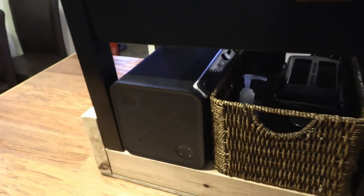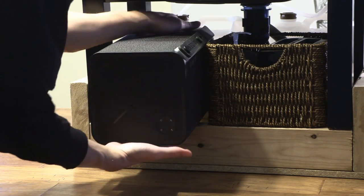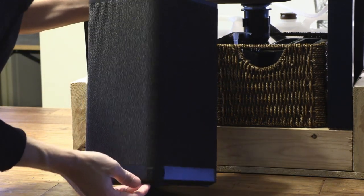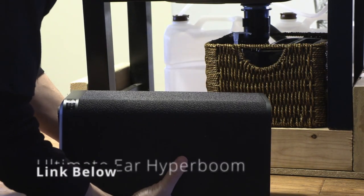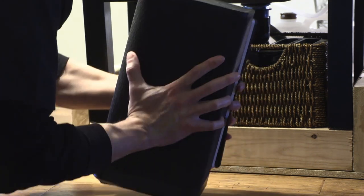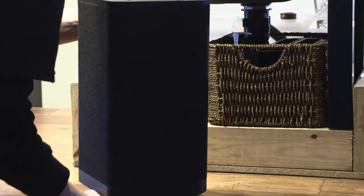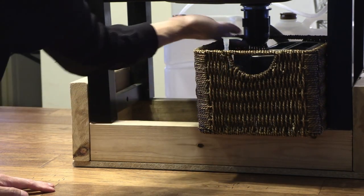Down here I've got a Bluetooth speaker and a little basket. The speaker is super heavy — it's the UE Boom or Hyperboom, some crazy name. It's a really good speaker, keeps a charge for 24 hours and doesn't use much energy, so I think it's great for a camper van. Next to that is my little basket, which slides out a bit before it catches on the P-trap, but you can tilt it and pull it all the way out if needed.